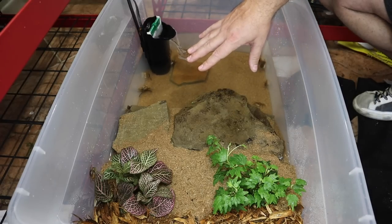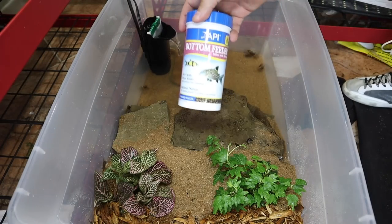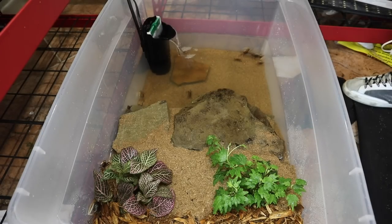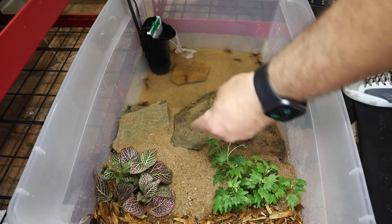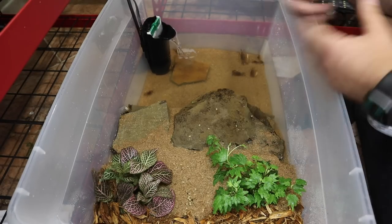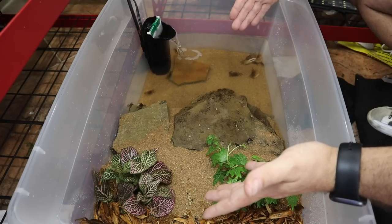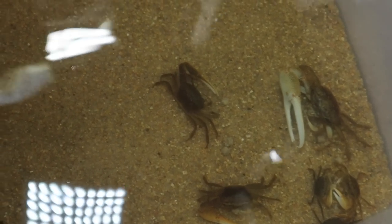Now I'm going to feed these guys. I feed them a couple of things: I do have a crab-specific diet, but I also feed API Bottom Feeder feed because it's really high in crude protein, which is good for these guys, and it sinks well. I'll put some in the water and sprinkle some up on the shore area. They are scavengers — they'll sift through the sand and eat rotting or dead material. They're also cannibalistic, so they will eat each other if one dies. They're already chomping down on this stuff.